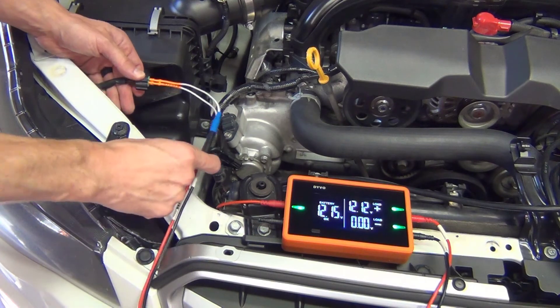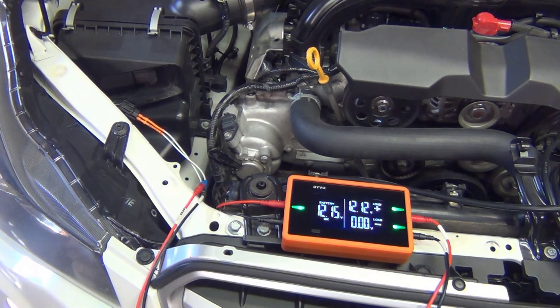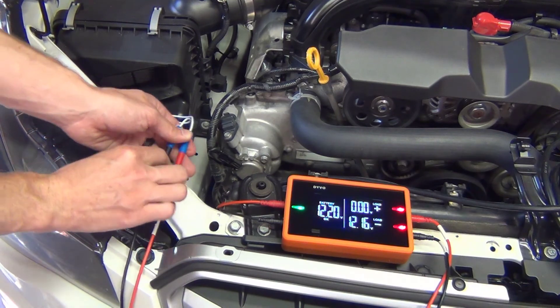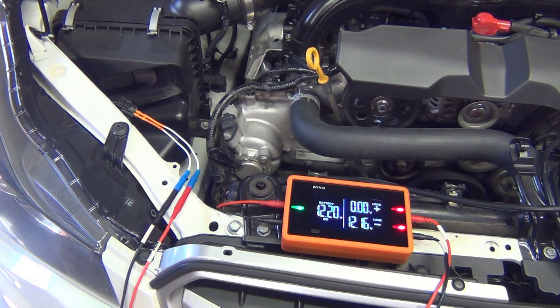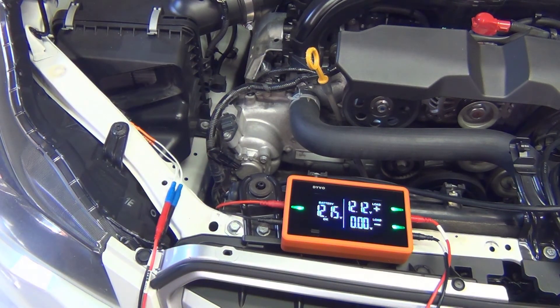Earlier when I connected to my headlight circuit, I said I didn't know which circuit was positive and which was negative. I guessed correctly because both LEDs are green, but let me show you what would happen if I swapped the leads and got them wrong. Here you can see that Devo shows red for both my circuit positive and my circuit negative. Whenever you see red on both, the first thing I'd recommend is to swap your test leads to see if you got them backwards. If you swap them and the colors remain red, that means you truly have a problem on both your positive and negative circuits.